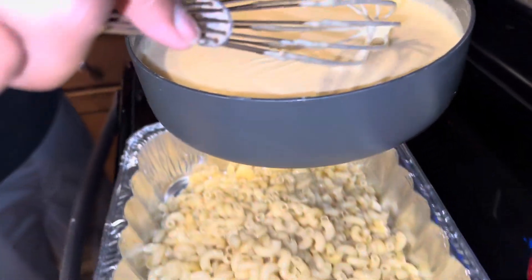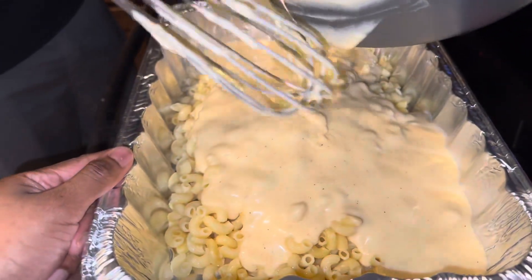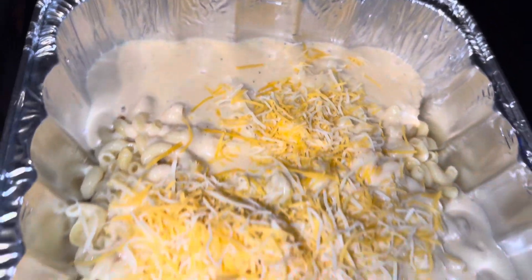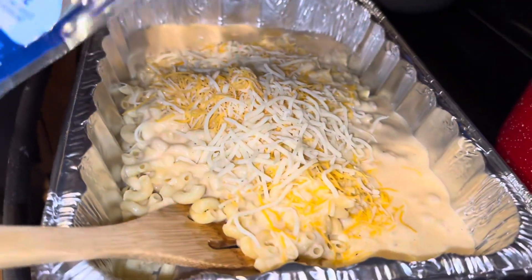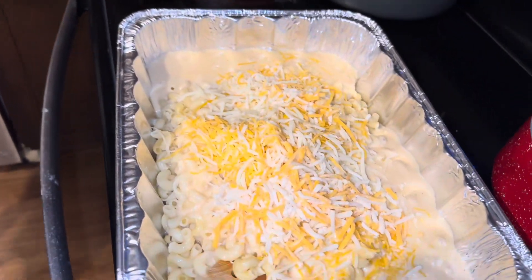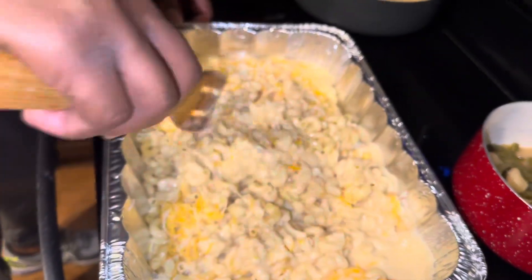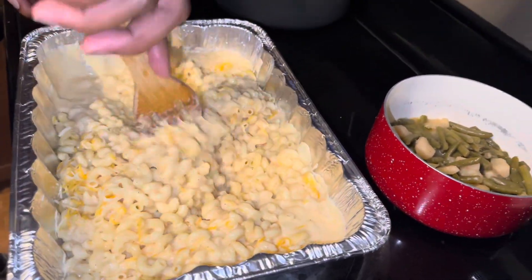Now we're going in to add some cheese. We're going in with some triple cheddar cheese first, then some mozzarella cheese, then Kobe and Monterey Jack cheese. You want to layer it. The turkey necks are done their first hour, so I'm finna add the cream of mushroom — once we put the mac in the oven, I'll do the next step on the turkey necks and it's gotta cook one more hour so it'll be super tender.